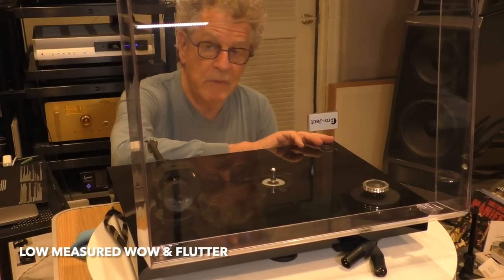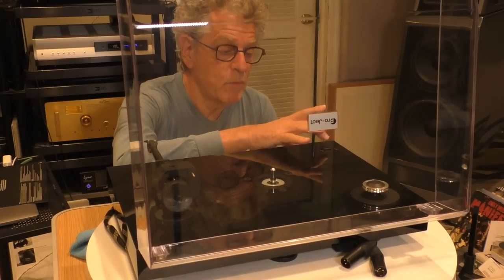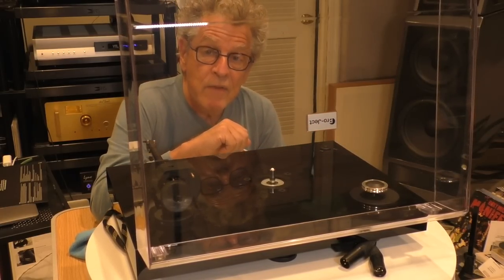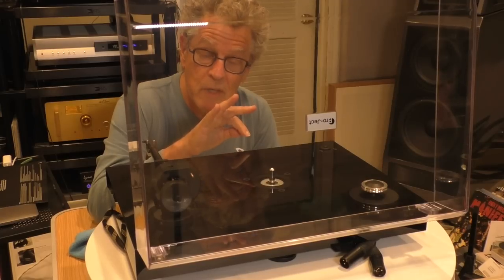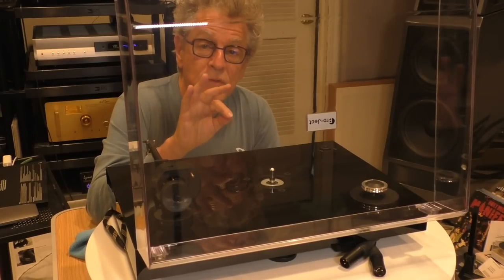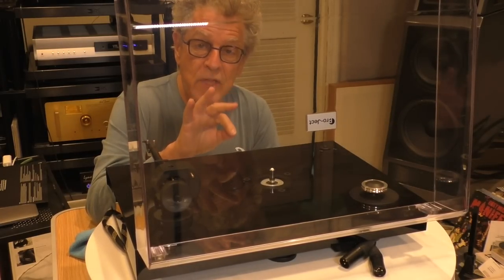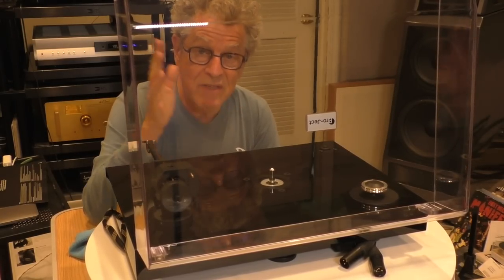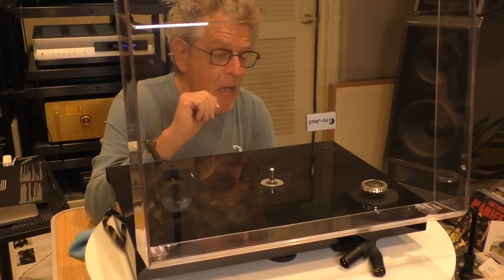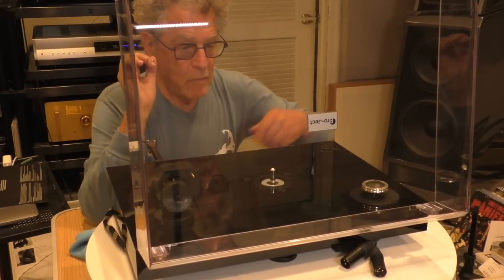You turn it on with a flip switch on the bottom, then push a button to switch between 33 and 45 RPM. There's no pitch control on this, but both speeds measured extremely accurately — 33.33 RPM came in at 33.34, which is as good as it gets, and the 45 was equally good. It's a belt drive.